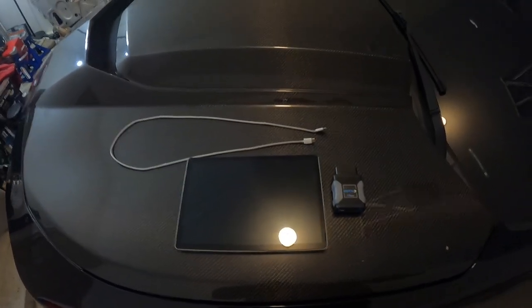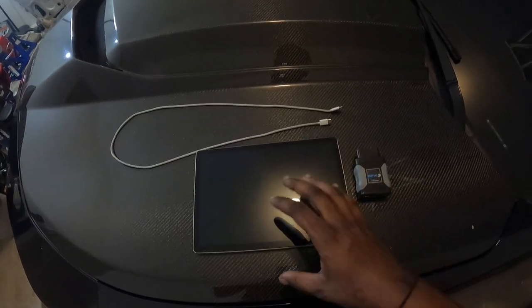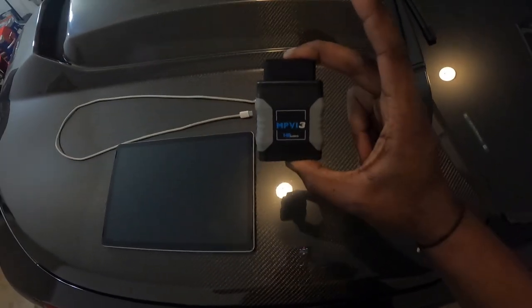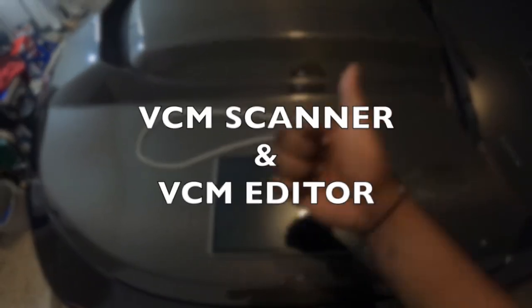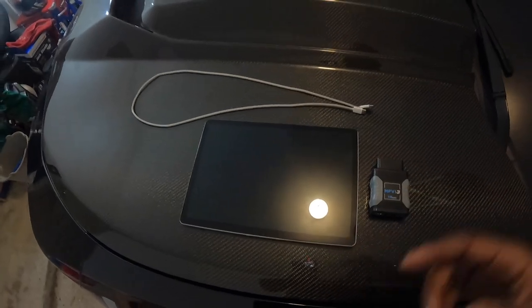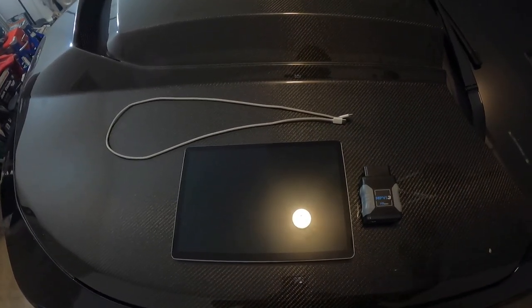Jumping straight into this video — there are actually six things you're going to need when going through this process. Number one: a computer or tablet that can run Windows 10. Number two: an MPVI3 or MPVI2. Number three: a cord to connect your tablet or laptop to the MPVI. Then there are two files you'll need to download — one is the scanner, and the other I can't remember the name off the top of my head but I'll show you in this video. And the last thing you need is a tuner with your tune file.